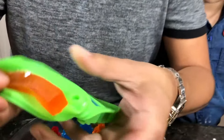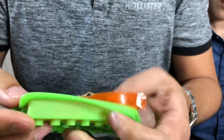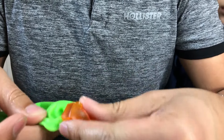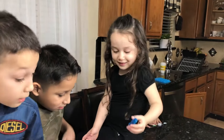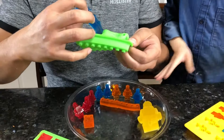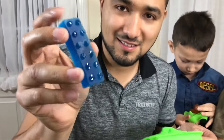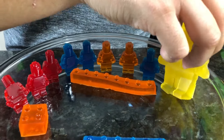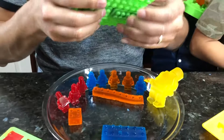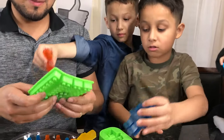Oh, this is so satisfying! Mama, I did it! You did it! Look at the big one. Wow, that looks so cute. Does it look good? Yes! I want two. You look delicious. The blue one smells really good. Yeah, the blue one smells good.